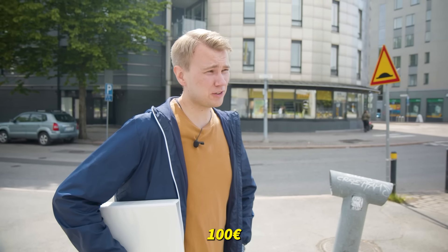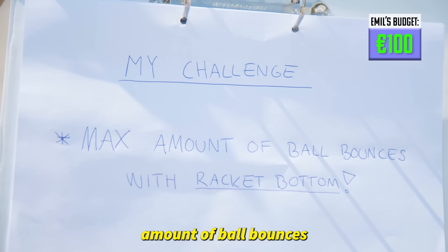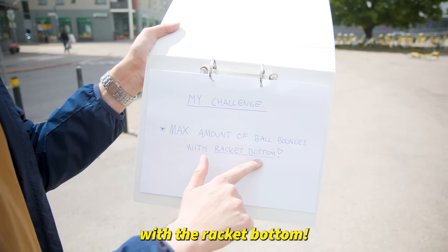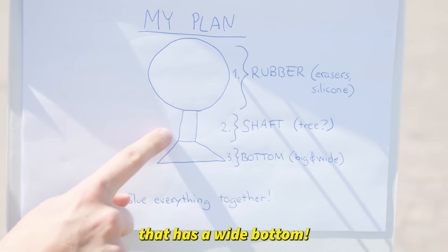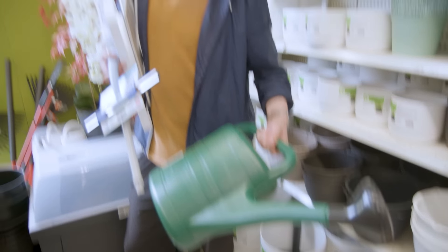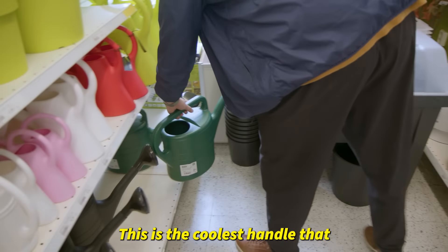My budget is 100 euros. I did some plans — my challenge is gonna be the maximum amount of ball bounces with the racket bottom, so I have to come up with a racket that has a wide bottom. Let's head inside. This is probably a bit too wide. The next step would be to find the shaft. This is the coolest handle that you have ever seen on a table tennis racket.